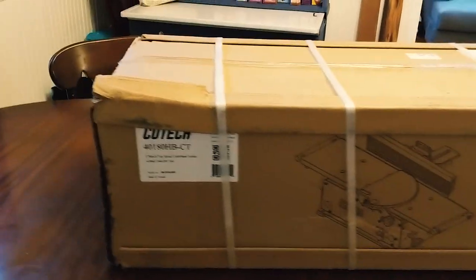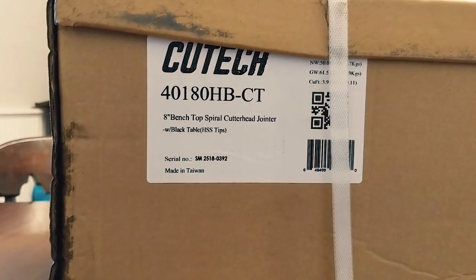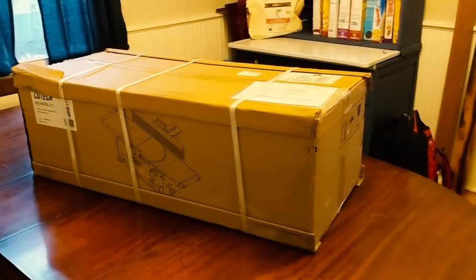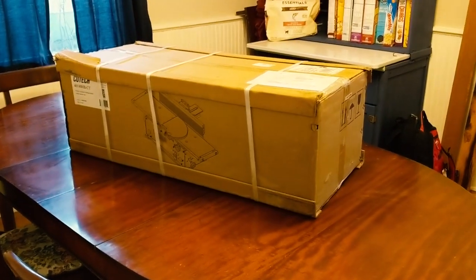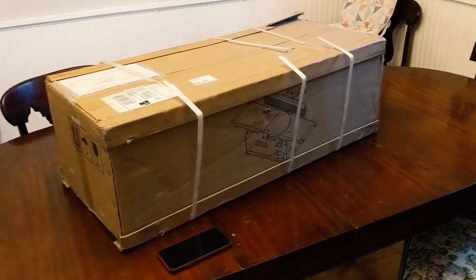Hey, what's going on everybody? I'm going to be doing a review of the Cuttec 8-inch benchtop spiral cutter head jointer, and this one has Teflon coated tables. So really what I'll be doing is unboxing it here, taking out all the parts. I apologize for having everything being handheld at the moment. I don't have a tripod. Later when I do the review, I'll probably have better camera equipment. Alright, so let's get started.